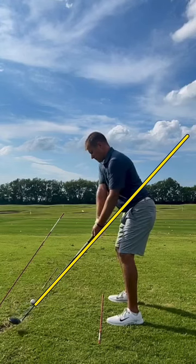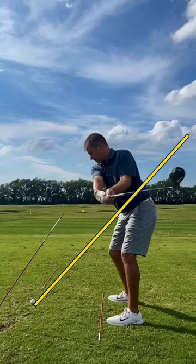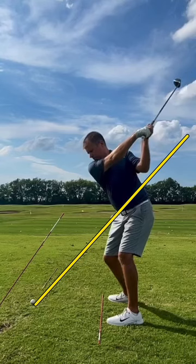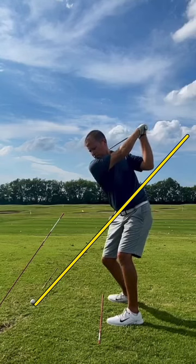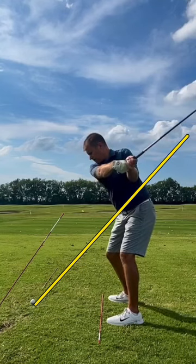Starting off here for Brian, you've got a little bit of an outside takeaway there, but then it goes quickly inside — that's totally fine. As we get up to the top of the golf swing, I can see you're doing a good job loading into your trail knee there. Getting up to a full backswing now, I don't mind a big backswing, but where that becomes a problem is if you watch how his shoulders go from a relatively decent tilt.